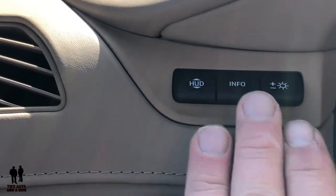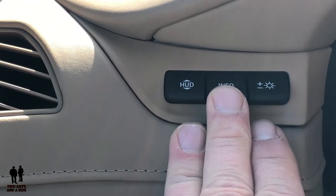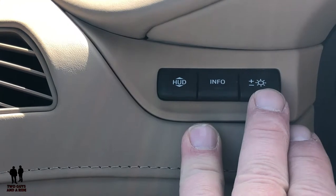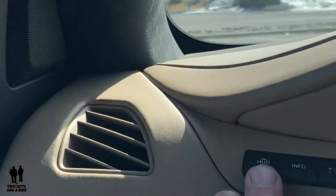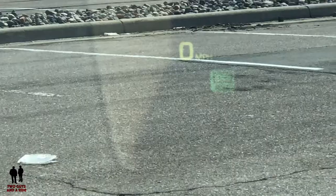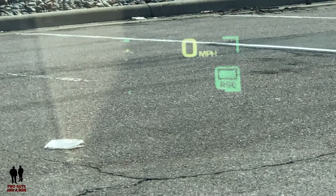The heads up display is right up here. There's your information button to click between the different settings on the screen, which affects what you see, and here is the brightness or dimness control. Let's go up here and see if we can see the heads up display and go through the different modes.